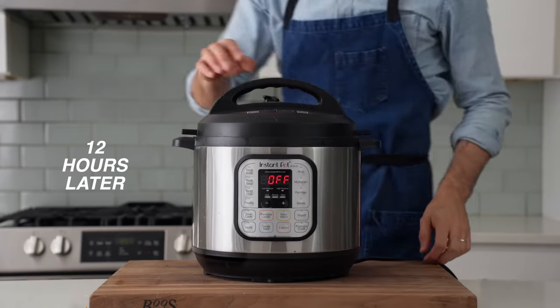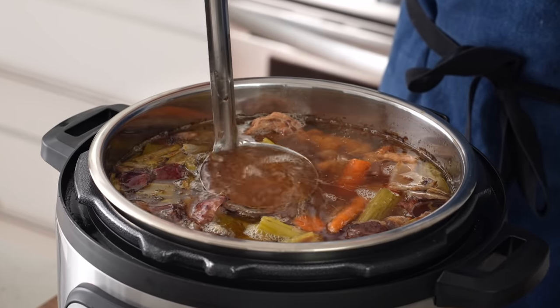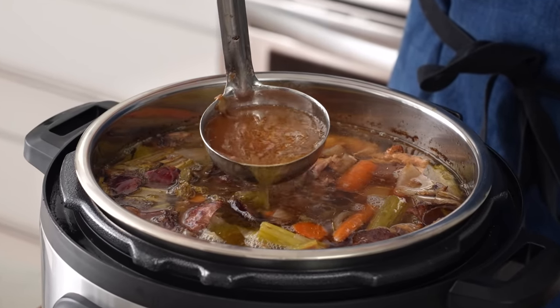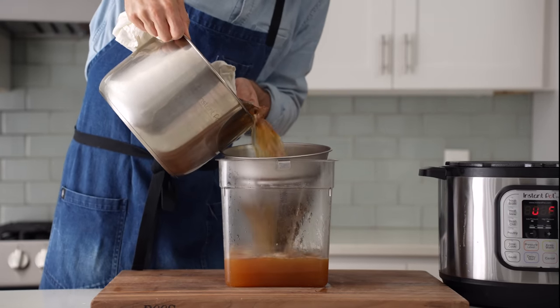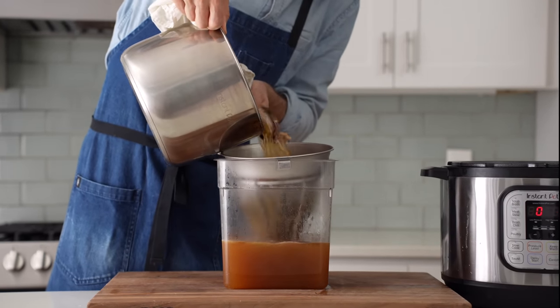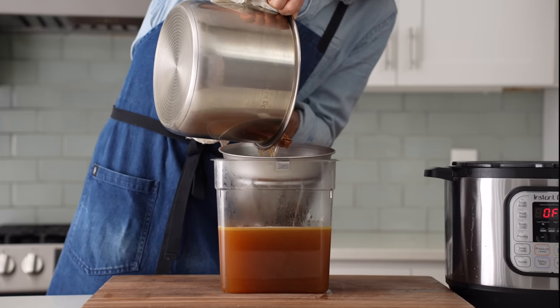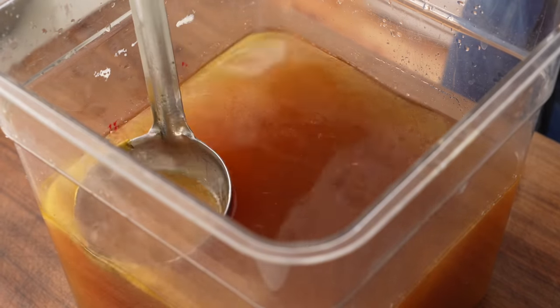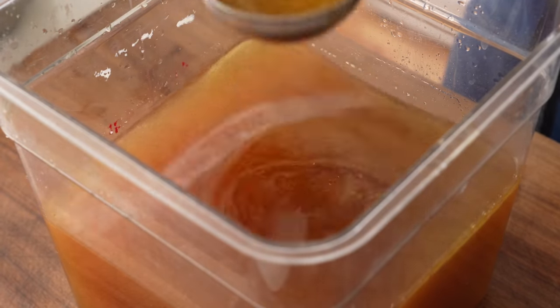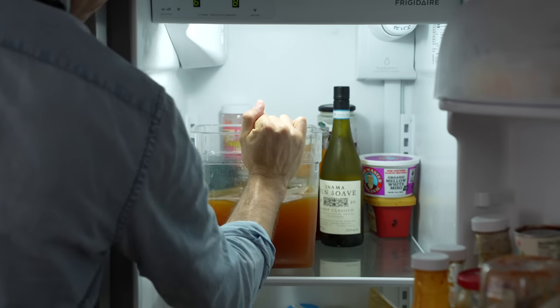The next day, when I pop the top, I've got a deeply golden brown stock that's full of body from the chicken feet, and when reduced it's going to make an extremely chicken-flavored sauce. Next, I'm going to strain it through my fine mesh chinois, then use a ladle to scoop off as much of the fat from the top as I can. We're going to be simmering this on the stove pretty hard later, and if there's excessive fat, the violence of the simmer is going to emulsify that fat into the stock, and that tastes really bad.